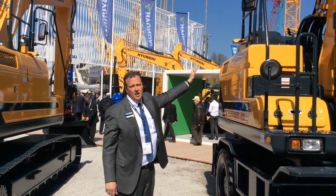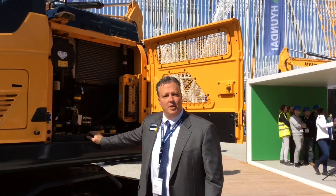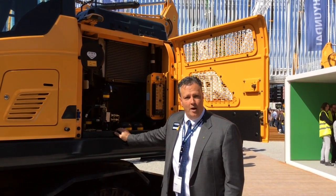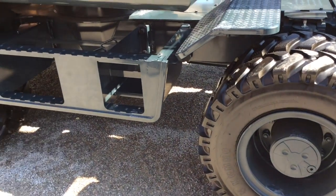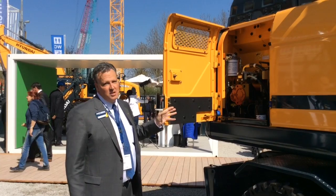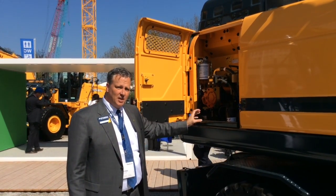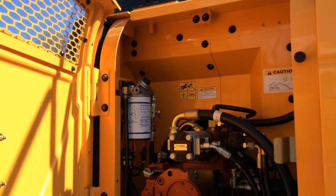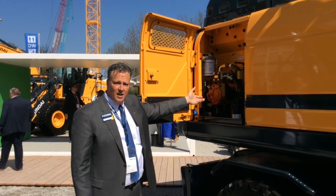We also have a guard rail, which protects the operator when he's inspecting the engine from falling off the upper structure. This machine has a Cummins QSB 6.7 engine with 149 net horsepower. It's also equipped with ZF axles, so we use very high-quality components throughout this machine. Here in the pump compartment, your engine oil filter is remotely located, spin-on spin-off type. Your fuel filters are easy to get to. Your pumps are mounted in a stack off the engine — very efficient Kawasaki-designed pumps.